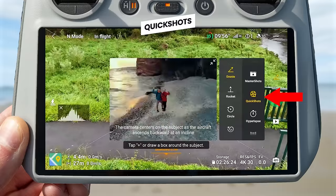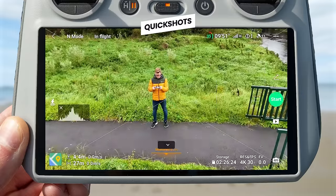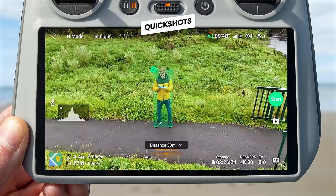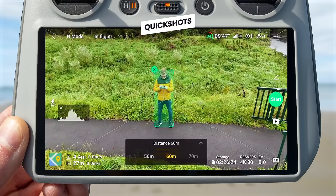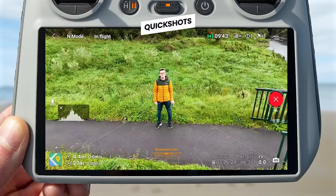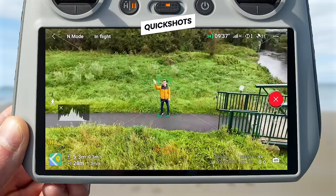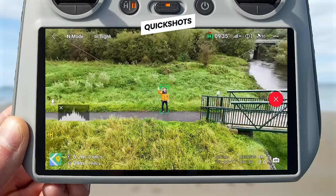Quick Shots is similar to Master Shots but performs a single drone move automatically around a point of interest or subject. Once you draw a box over your subject, you can choose from a range of moves including a dronie, circle, rocket, helix, boomerang and asteroid, then hit go and the drone will automatically perform that move.